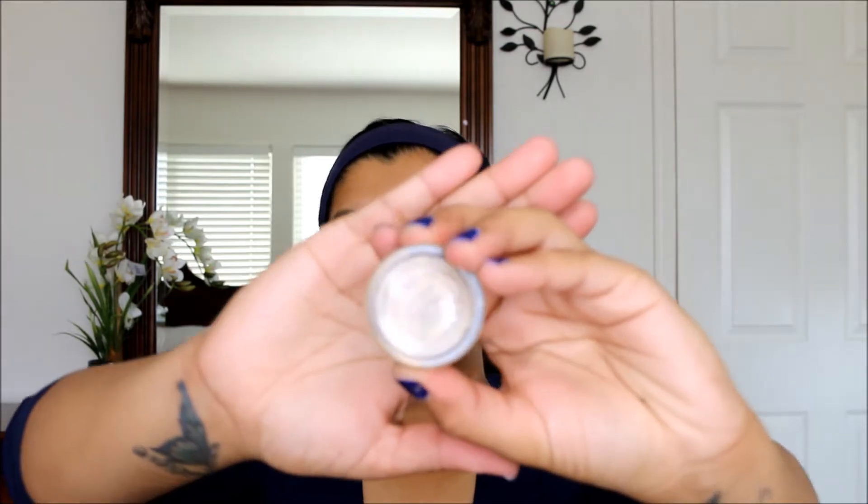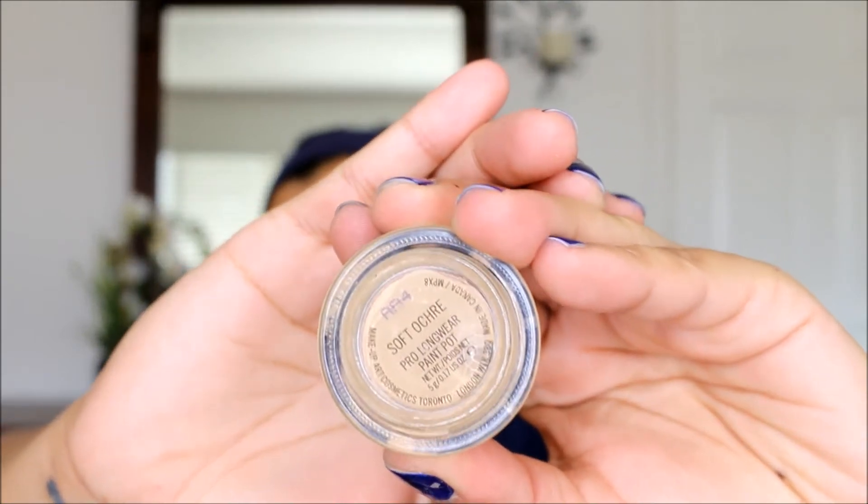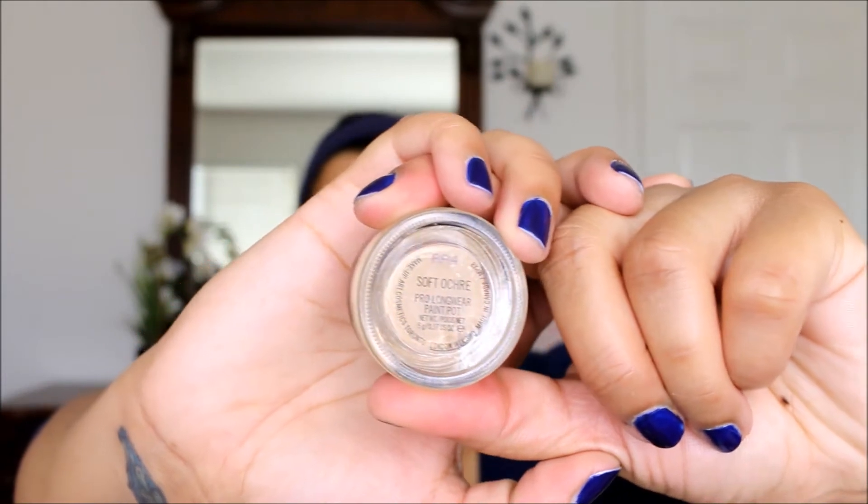The first thing I'm going to be using today is MAC Soft Ochre. I've already prepped my skin and my eyes — I've used MAC Soft Ochre and for my skin I just applied Nivea cream. Now I'm going to zoom in so I can get on with my tutorial.